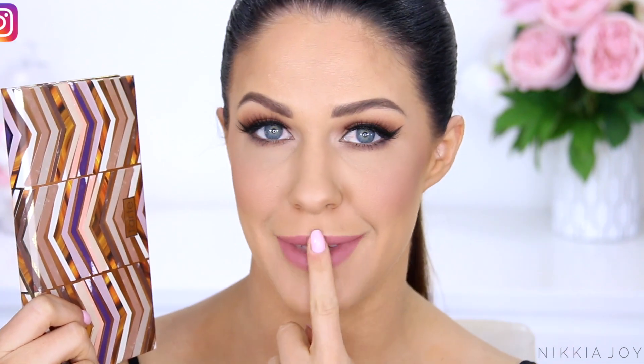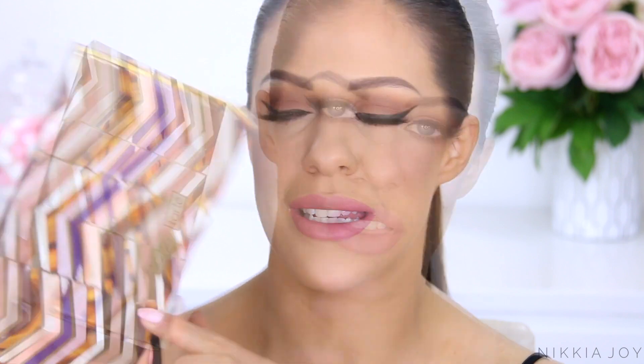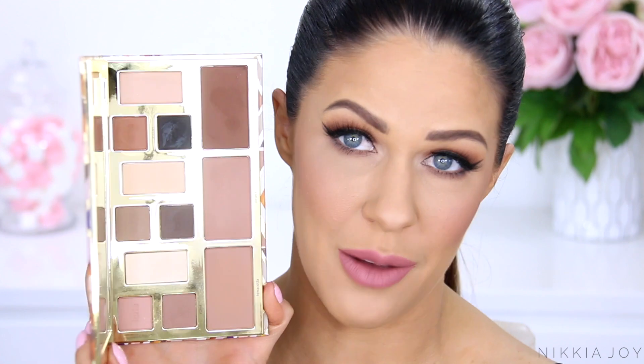Hey guys, welcome back to my channel. In today's video I'm going to be showing you how I used one palette to create this entire makeup look, except for the lipstick. This is truly a super cool universal palette that can be used for basically anything and I'm confused as to why the entire world is not talking about it. This is the Tarte Clay Play Face Shaping Palette, and it retails for $46 off the Tarte website. It's a neutral palette with a bunch of different neutral shades, but these are multi-use powders — and you're not going to believe it, but I did pretty much everything on my face using this palette.